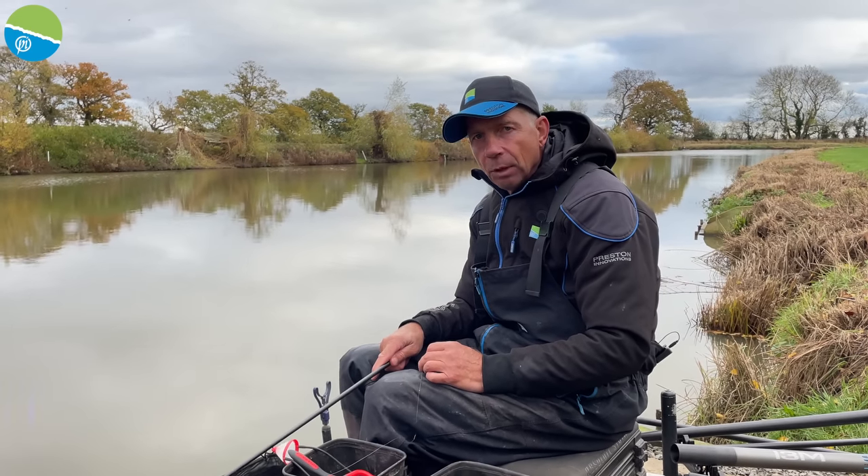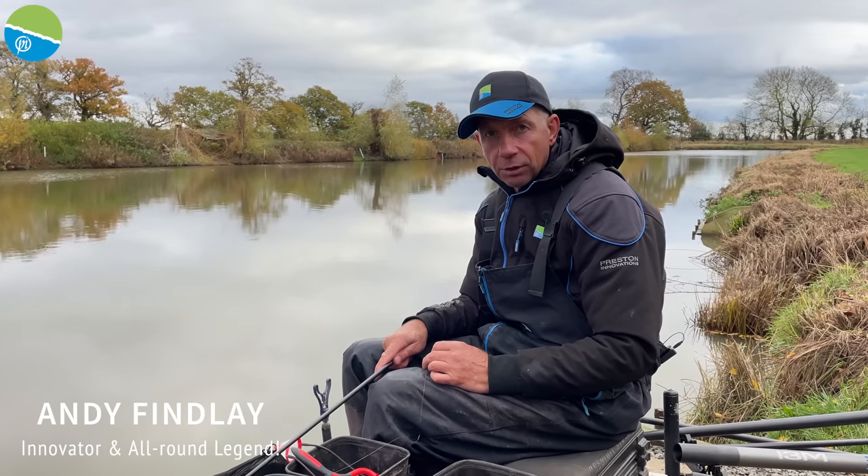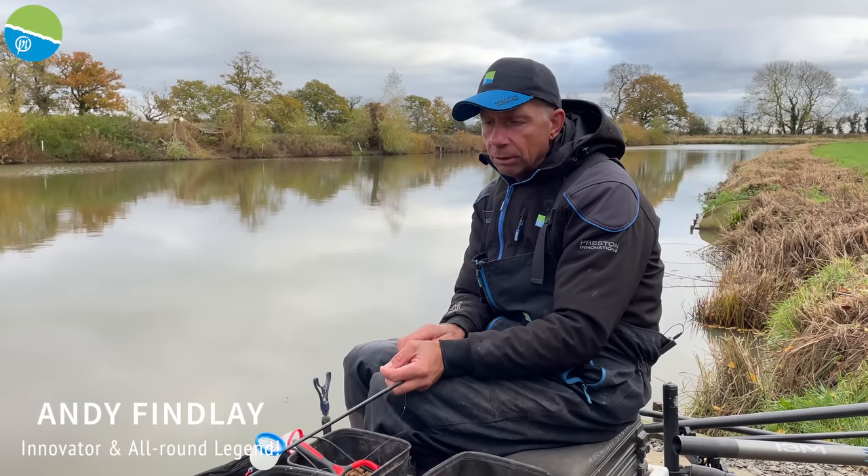A favourite pole fishing method of mine is using a combination of 2mm pellets and corn — just corn as the hook bait and feeding in with 2mms.